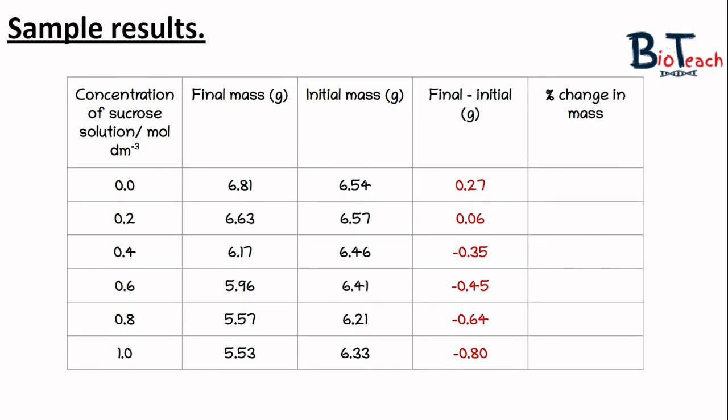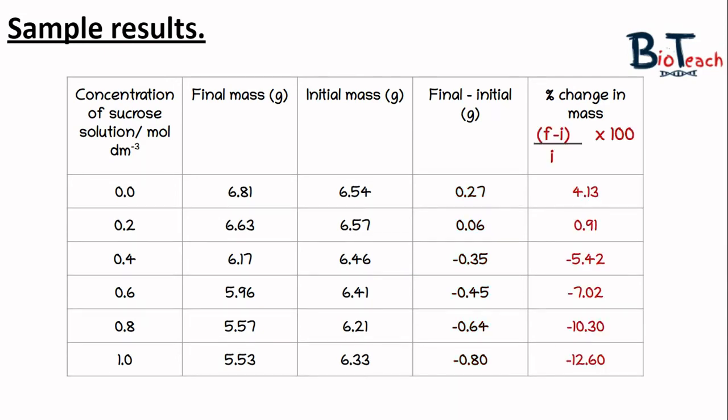The last calculations are the percentage change in mass. The formula is: (final minus initial) divided by initial, multiplied by 100. You've already calculated final minus initial in the second-to-last column, so divide that value by the initial mass and multiply by 100. For the 0.0 concentration the percentage change is 4.13, and from 0.4 concentration onwards the percentage change becomes negative, reflecting mass loss.